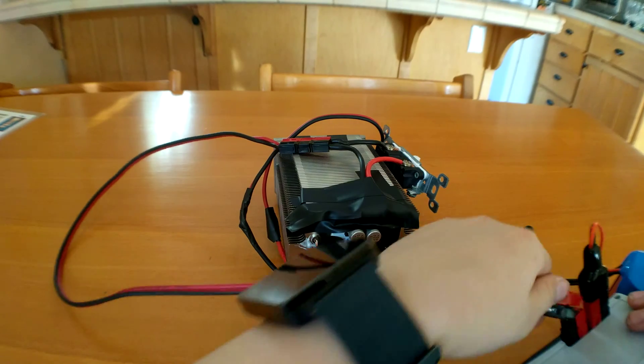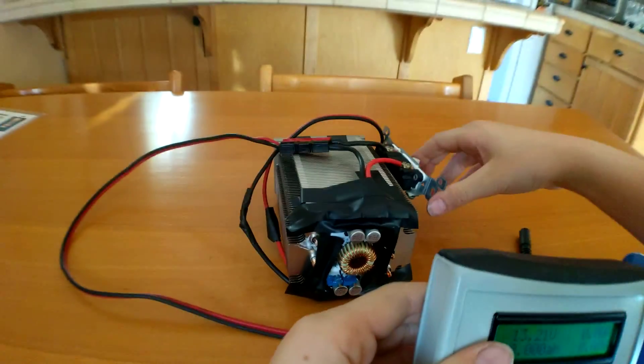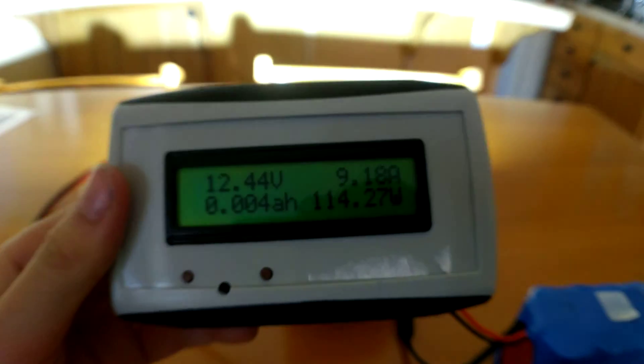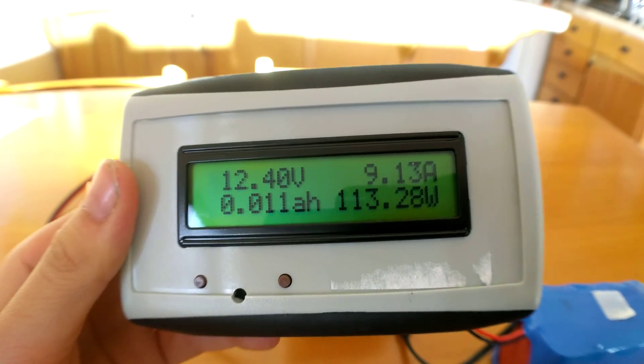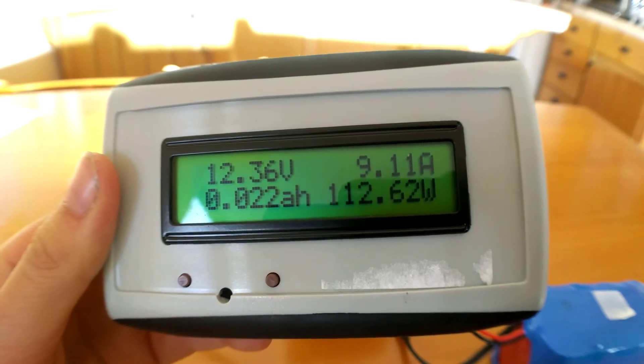Plug the meter in, plug the flashlight in, power the flashlight on — see if the camera can handle it. Now the voltage has dropped a little bit, 9.1 amps now, it's a bit different — 112.7 watts.